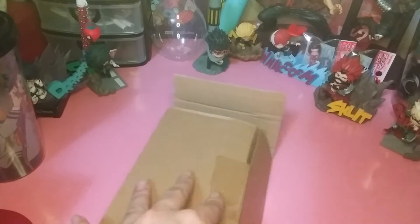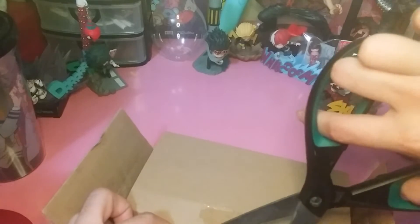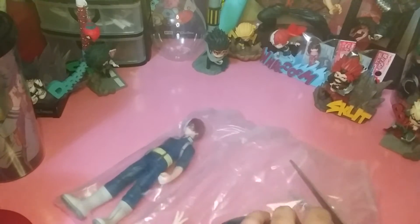It comes in a package and everything is kind of in pieces, which is normal. I don't think I need to cut it that much — it's actually only in three pieces. This is normal for Japanese statues.